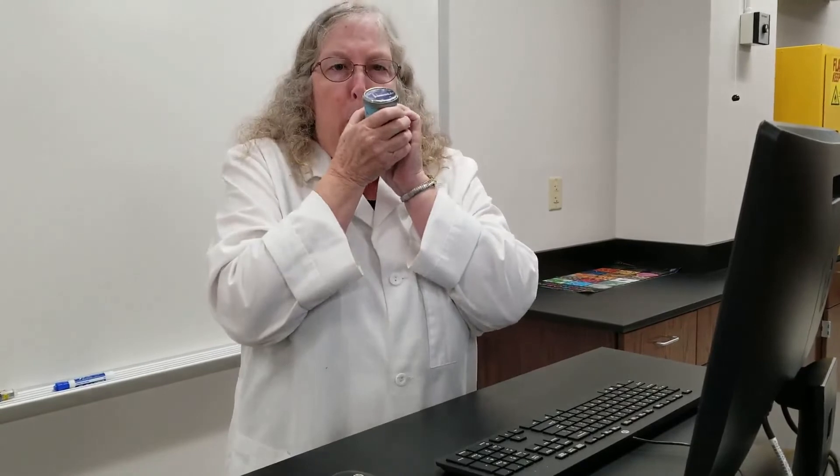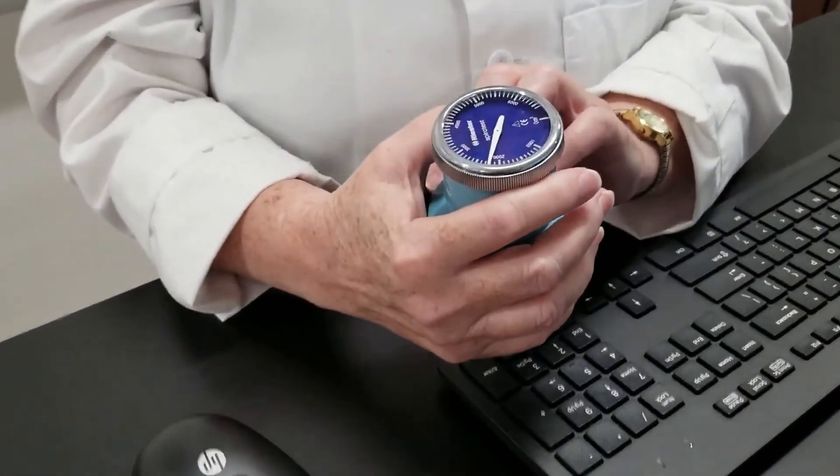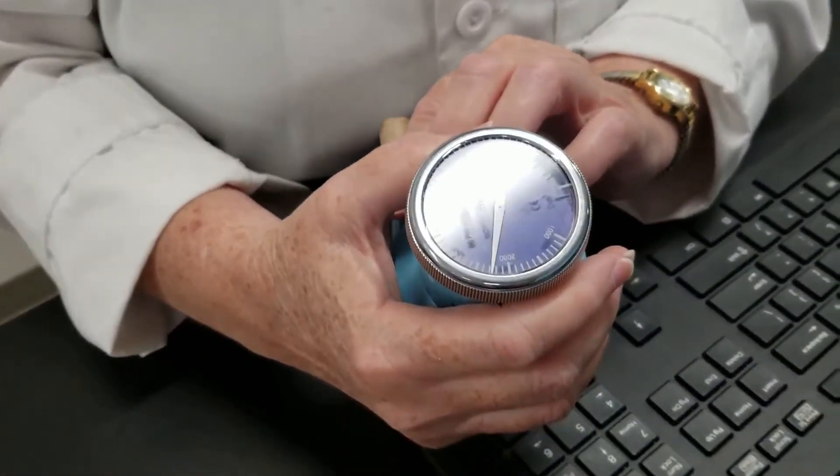These next measurements are going to be the vital capacity — that is the amount of air that I can forcibly exhale after I have done a maximum inhalation. So I'm going to breathe in deeply several times, then take a deep breath and see how much I can blow out as forcibly as possible. The amount is 2,300.